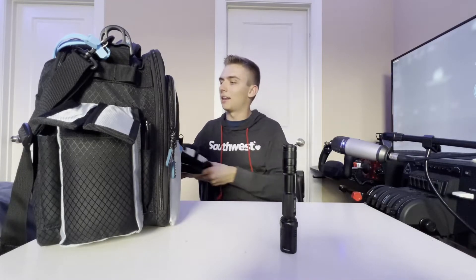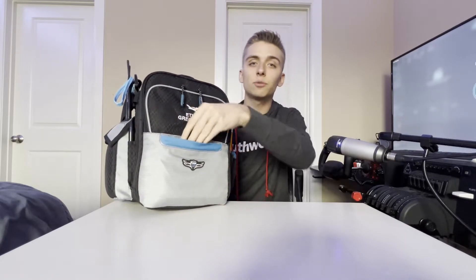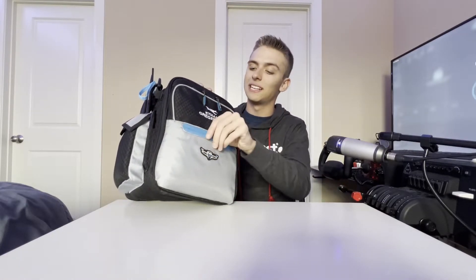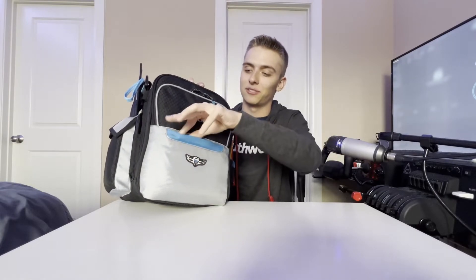Now I'm going to move everything over to my bed and go through the inside of the flight bag. This first little pocket is actually one of the only empty pockets — it's where I empty my pockets before flying. I usually take my keys, wallet, and phone and stick them in here since it's just about the size of a regular pocket.